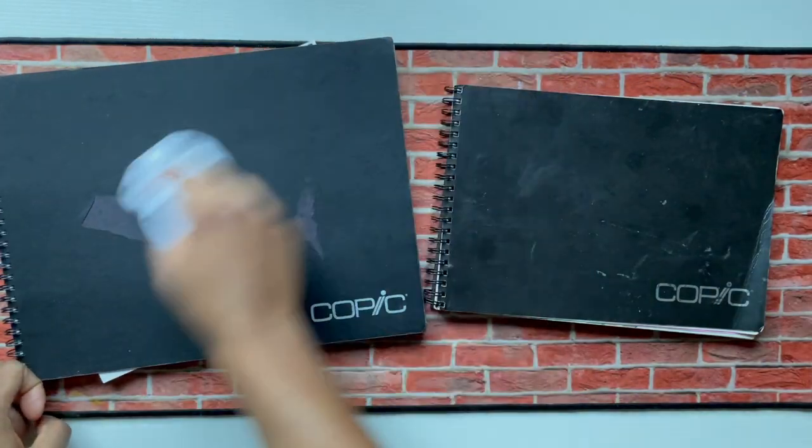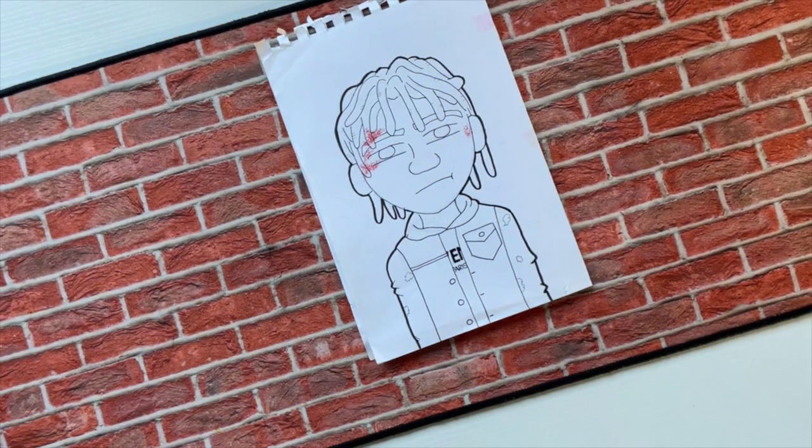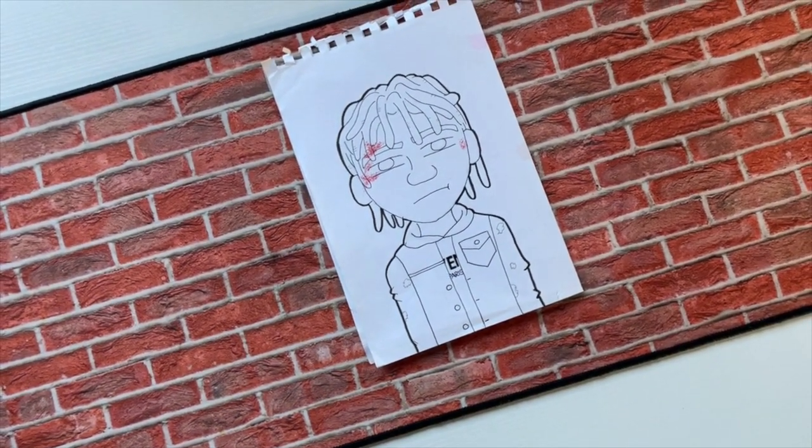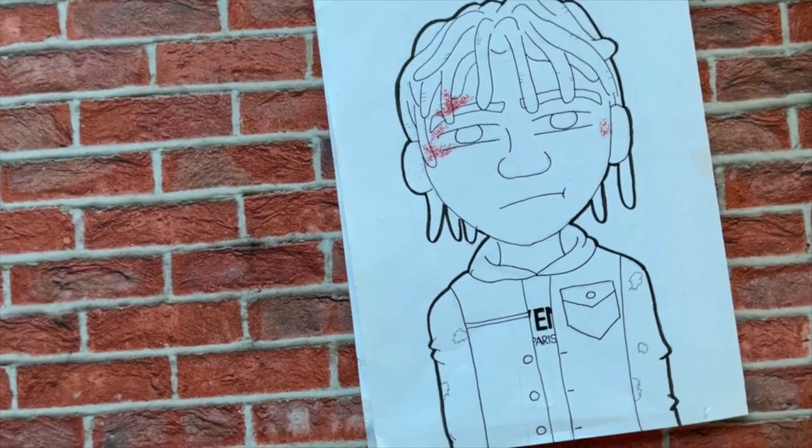Alright, listen, you can see I brought out my old sketchbooks because I'm going to be redrawing some of my old art, starting with my guy right here. This is a piece that I first did in 2017 originally, so we've got to start a new sketch run real quick.